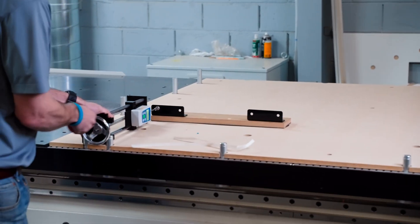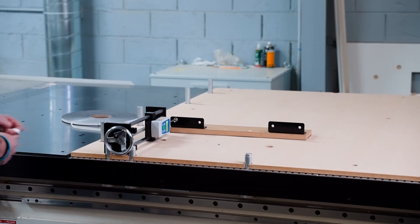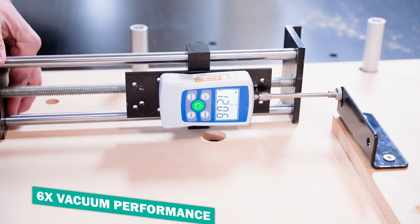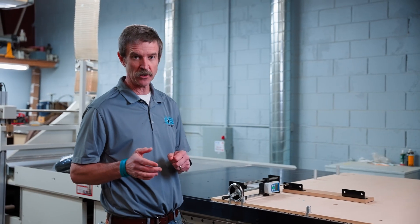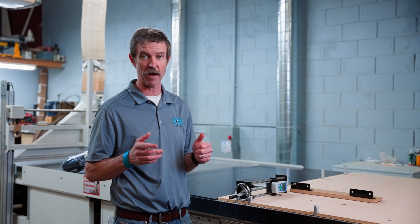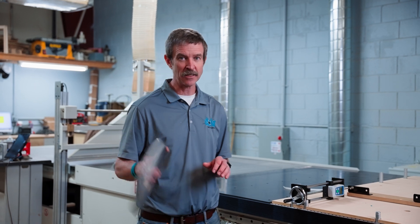When we turn on the vacuum again and check our push-pull gauge meter, there's a significant change — 125 pounds of pressure is now needed to move that part. That's about five to six times the amount of force it's going to take to move that part out of place. So the onboard gasket solution is a great way to increase your vacuum performance on your CNC.